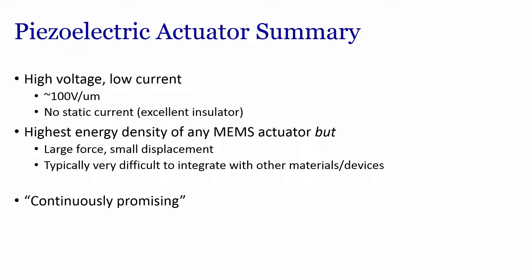A one-page summary: piezoelectric actuators have high voltage and low current — approximately 100 volts per micrometer — no static current, making it an excellent insulator. It has the highest energy density of any MEMS actuators, but with large force and small displacement. It is typically very difficult to integrate in terms of materials and devices, yet it remains a continuously promising material.